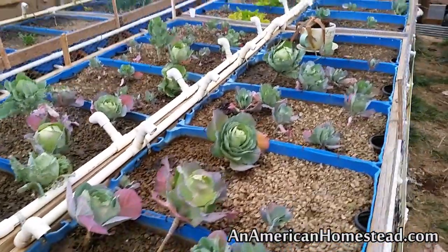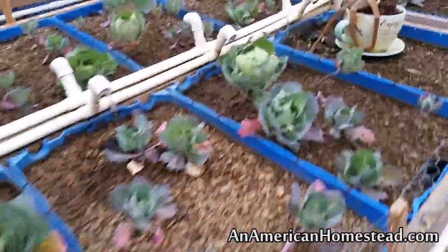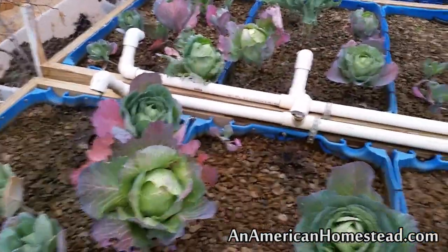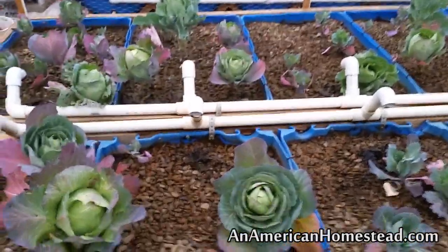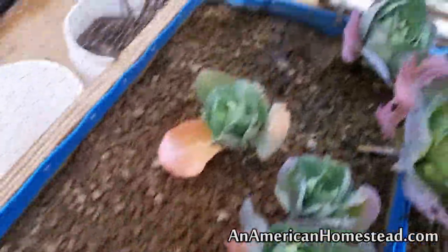Let me go ahead and give you a walkthrough of what we're doing right now. What you see right now is some cabbages — all kinds of different brassicas. We have a number of cabbages here that are looking really good. This cabbage here is looking pretty good; I'm going to give it a little bit longer before we harvest that one. There are a couple of others over here that are almost ready to harvest.